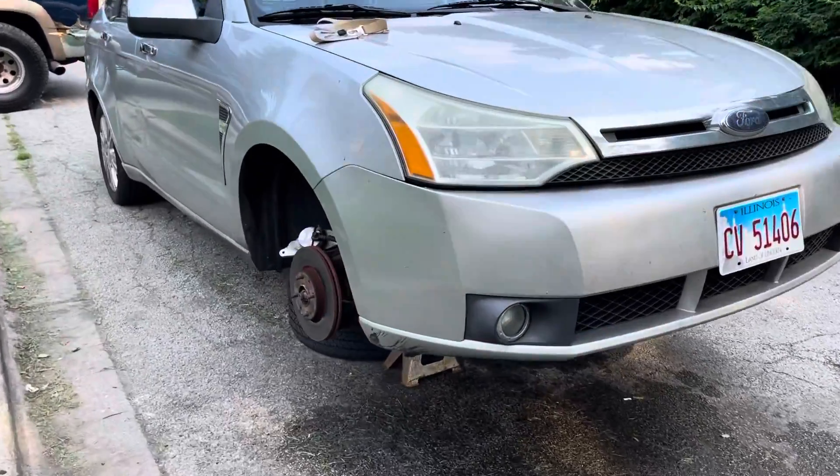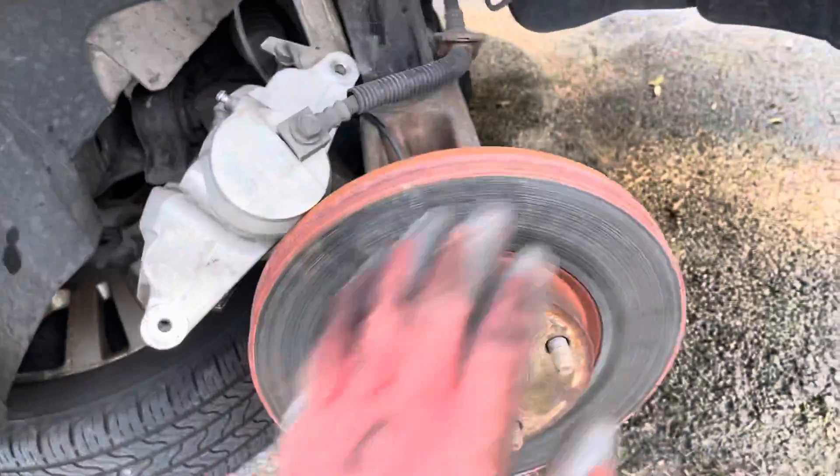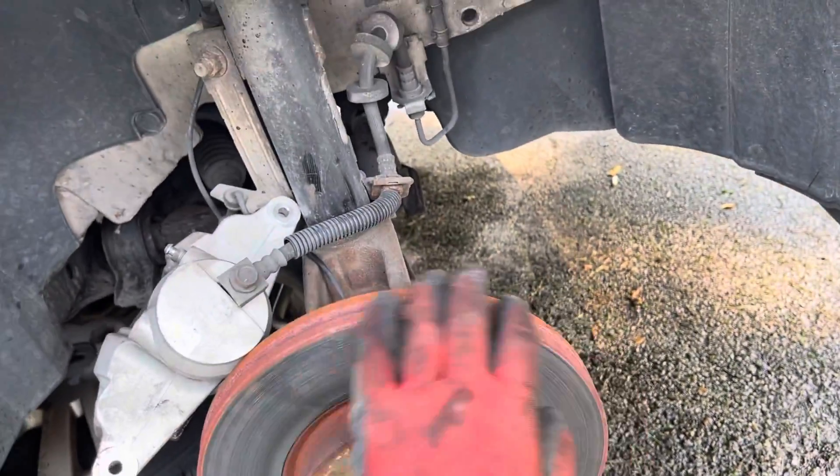Back to the Ford again — showing what some burnt brakes look like. This rotor pretty much caught on fire, that's why the steel turned that color.